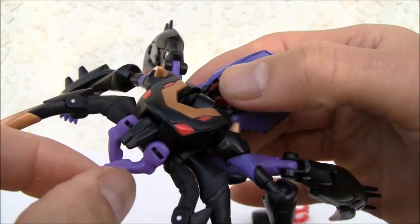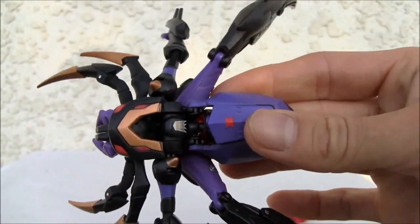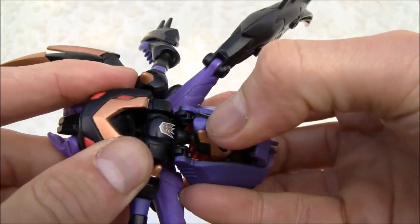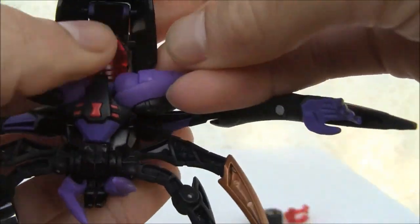I love the evil eyes, mandibles, pincers — the works. 7.5 out of 10. Now for transformation it is kind of tricky, but one of the things you've got to do is make sure you pop her head out first. It is kind of tricky, but it will make the transformation so much easier.